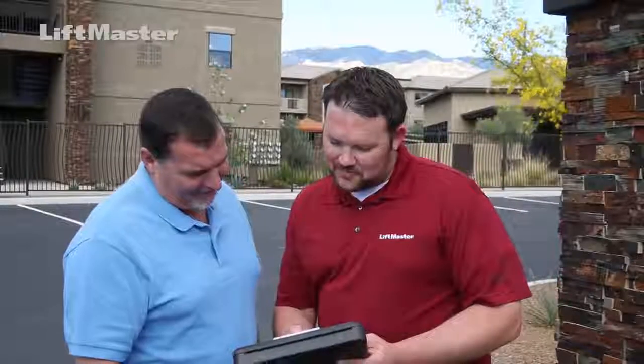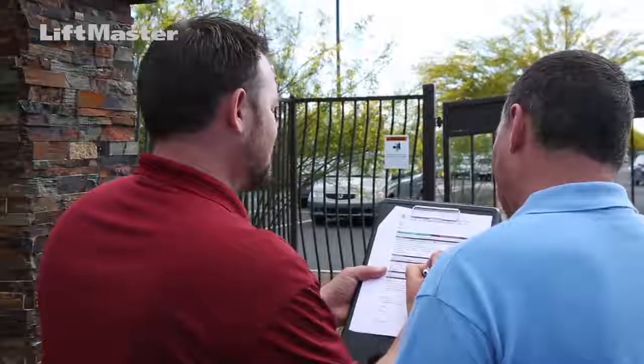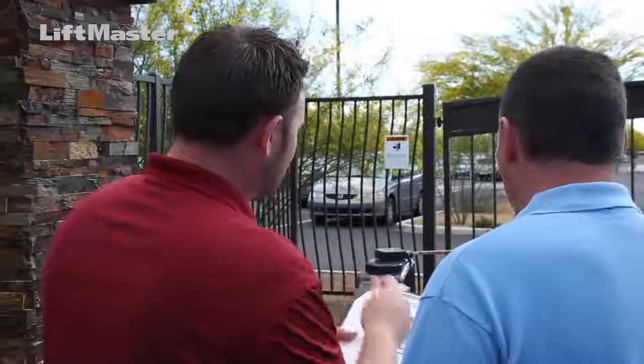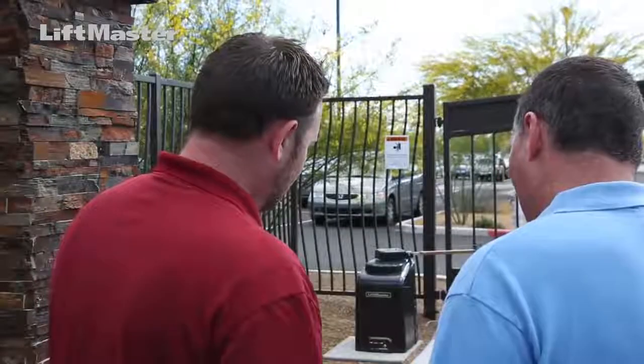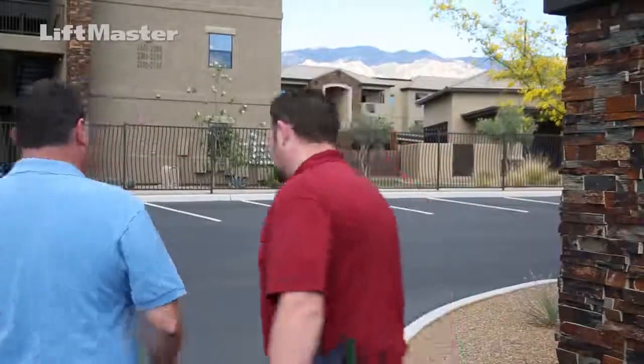Once the gate safety check is complete, the installer or service person should review the results with the property owners and provide a copy of the completed safety check to the homeowner or property manager. A copy should also be stored with any other documentation relating to this site. Keeping this kind of record not only allows you to show proof of inspection, but opens up future service opportunities.